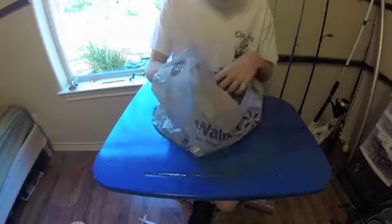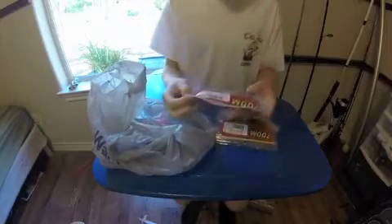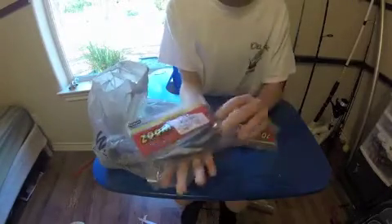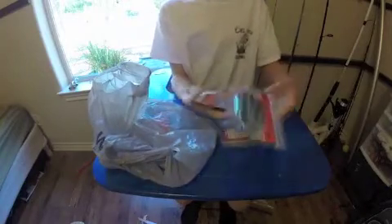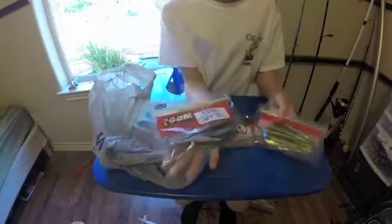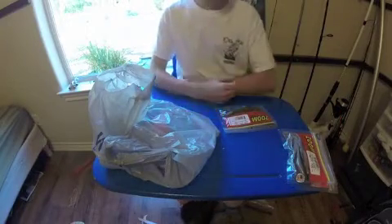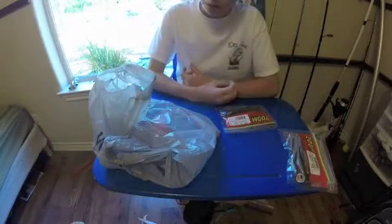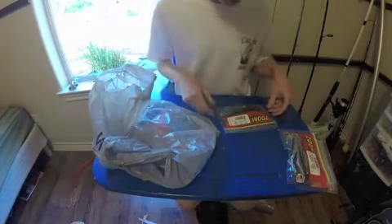First off, I got some Zoom Salty Super Flukes. These are the smaller ones. Here's the original fluke in baby bass color, and then some smaller flukes. The reason for the smaller ones is the river that we fish a lot has small bass in it, and we only have big flukes, so we wanted to get some smaller ones.